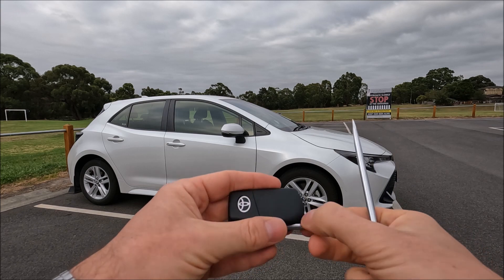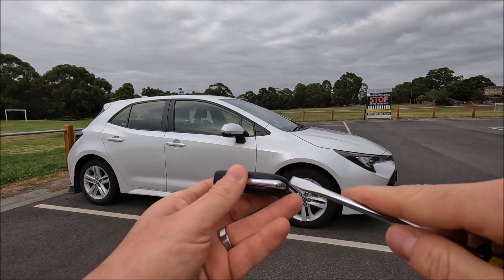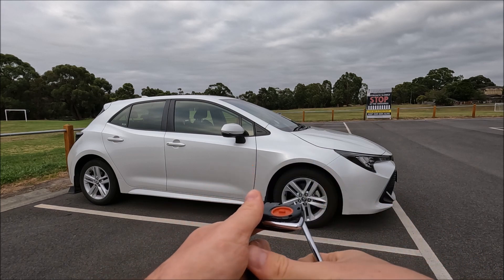You can actually do this with key rings on, but I've taken them off for ease on the video. You'll notice there's just an indent just in there, so you're just going to pop your screwdriver or flat object in there and just pop this cap off.